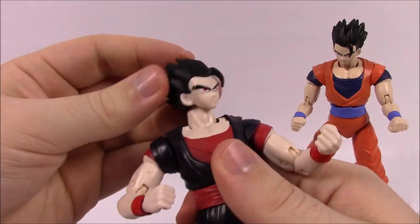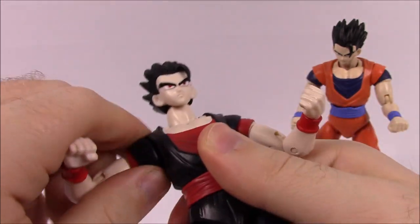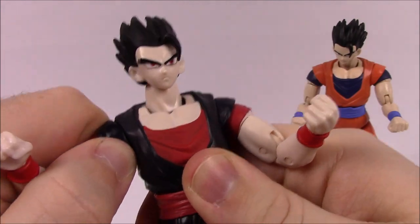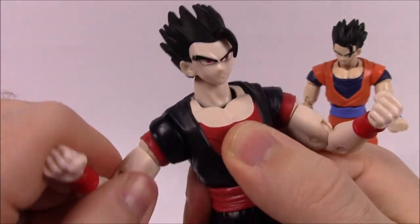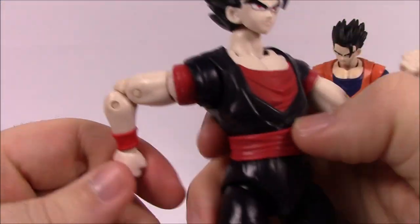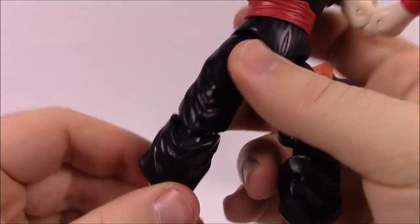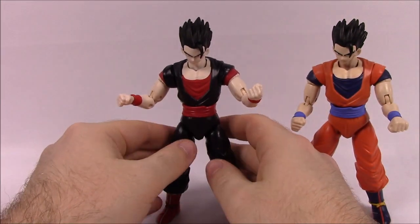Moving wise, the head twists around side to side with some nodding. The shoulder joint doesn't twist as much because this is the one with the part of the gi up on the sleeve covering the joint. It does have bicep, double elbow, and wrist movement, then twists right above the belt. Hip joints with the baggy pants have a single knee joint, and the foot can twist around and move. Everything's the same — not much different at all, just the different colors.